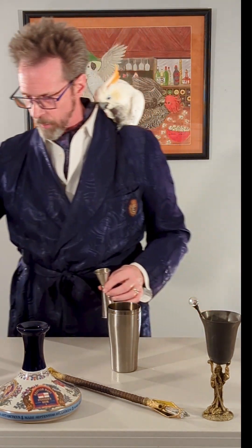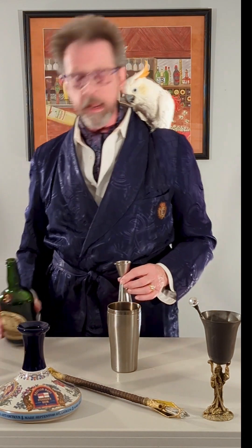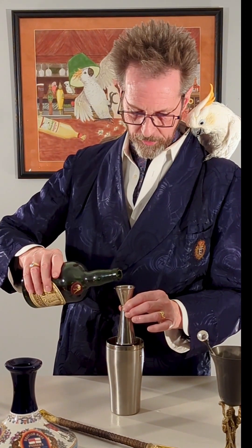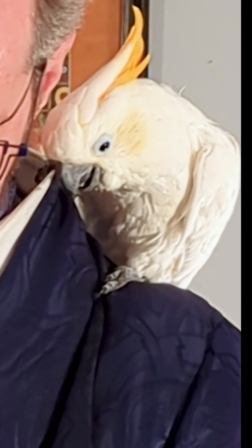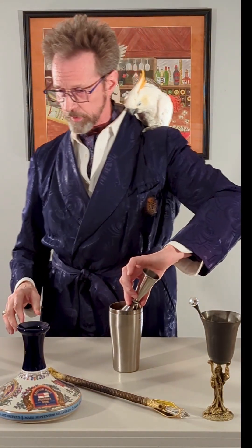After the orgeat, we're going for some orange liqueur — it could be Grand Marnier, it could be Curaçao, it could be a one-off like what we're using here today. We only need about a third of an ounce, but I want a little bit of orange liqueur in there. I try to be really precise in these things.